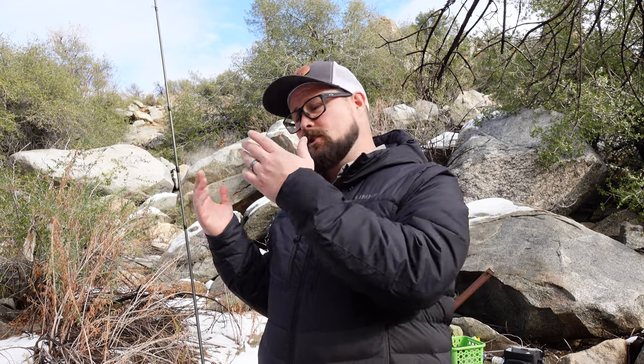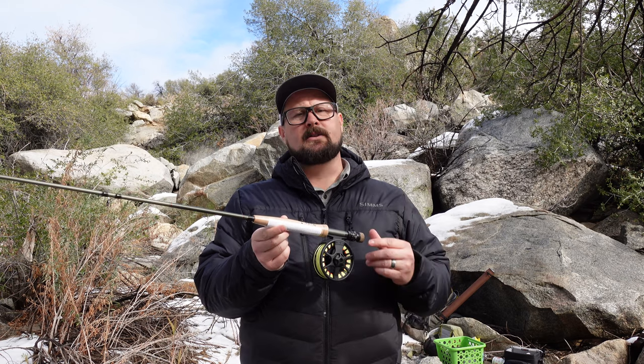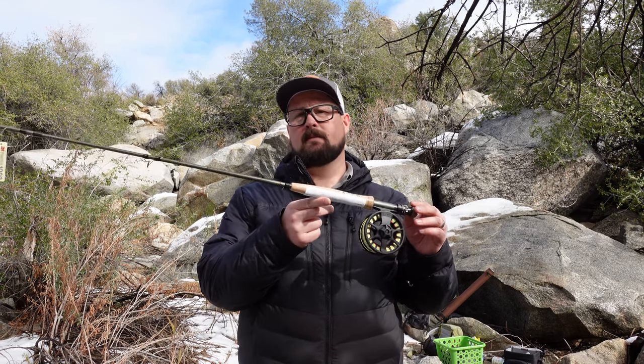Let me show you how to set up that reel. Typically when setting up a fly rod you'd pair a three-weight rod with a three-weight reel to properly load the rod for casting. But when euro nymphing you're not casting — you don't care about loading the rod. What you care about is balance. For that reason I like to go up about two sizes, so for a three-weight rod I go up to about a five-weight reel. That lets me really change those balance points.